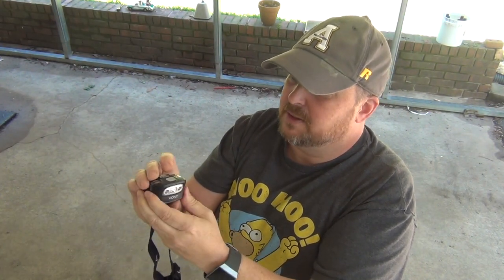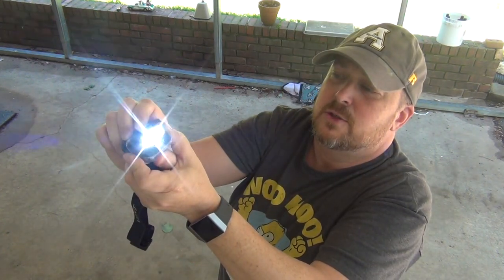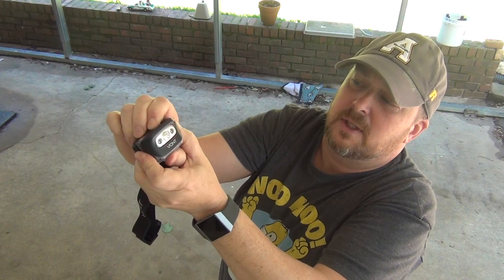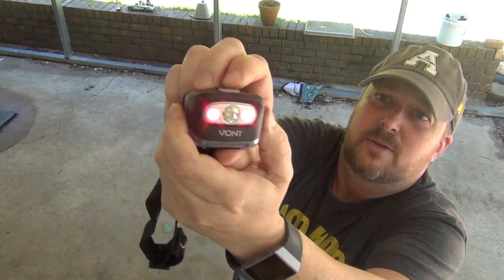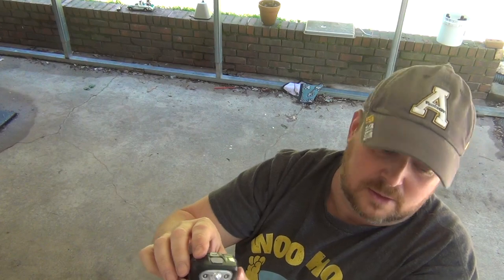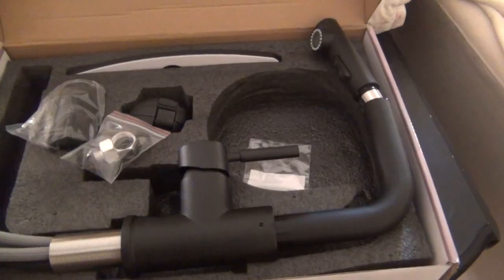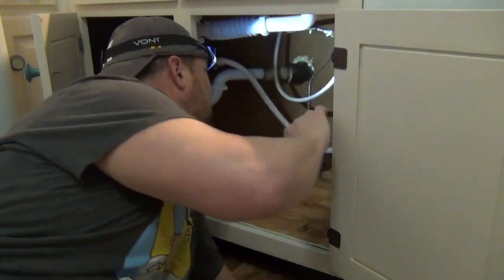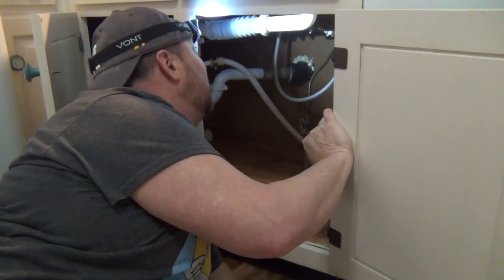Three levels of brightness: there's high, strobe, it's off, and then hold the button down and those lights come on. Cool! Okay, let's go give it a try. Here's the faucet we're going to be putting in.